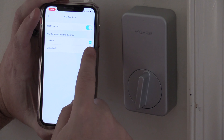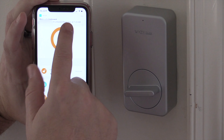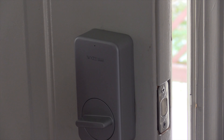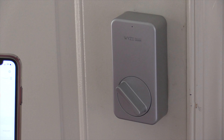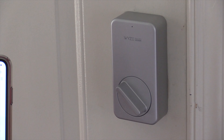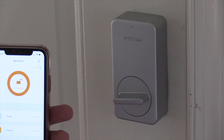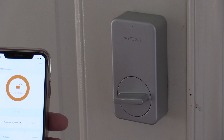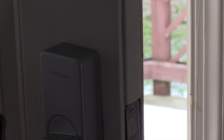You have the option of notifications — you can get notified of it being locked and unlocked if you choose to. In addition, there are a couple of alarms. There is the door jam alarm: if you don't happen to shut the door all the way and the lock gets stuck, it will notify you on the app and also ring a little buzzer on the lock itself. There's also the left open alarm.